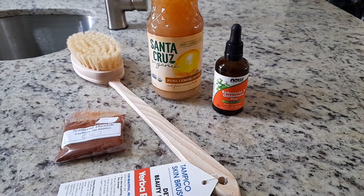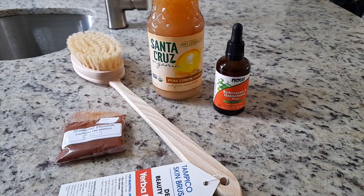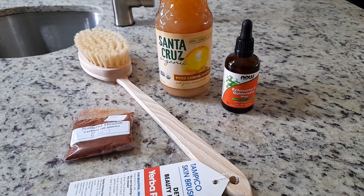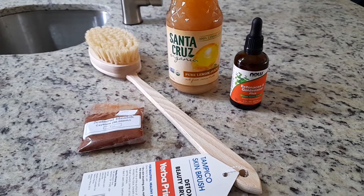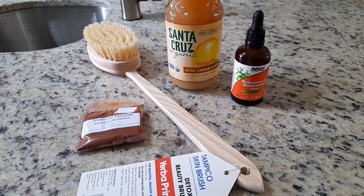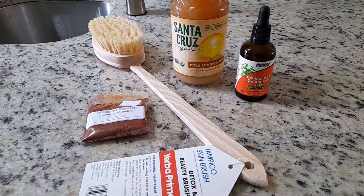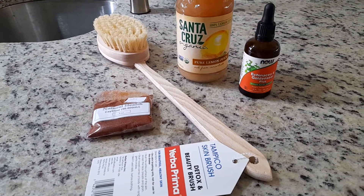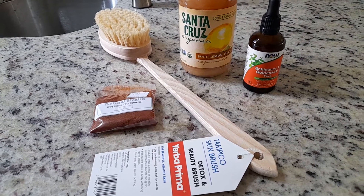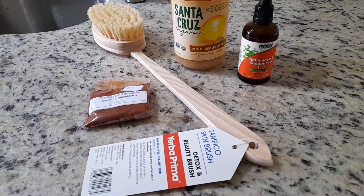Hey rosebuds, hey guys, welcome back to my channel. My name is Rose and I do fashion, beauty, lifestyle, and health on this channel. If those are things that you like to watch, please go ahead and subscribe — help me get to a thousand subscribers. Thanks for stopping by. So today I have a mini health food store haul and I just thought I would show you a few of the things that I got, just in case you see something that could be of help to you in your daily life.